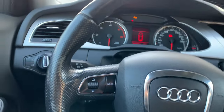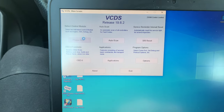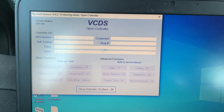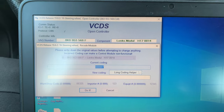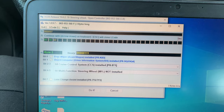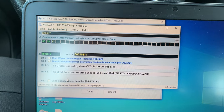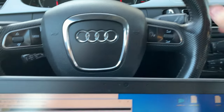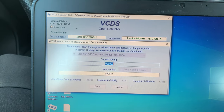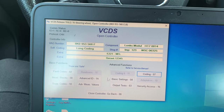I'm using VCDS. I'll select the control module, go to steering wheel, coding long coding helper, byte 2, and here set multifunctional steering wheel to installed. We have no Tiptronic — that's the paddle shifter for automatic gearboxes. Exit and do it. Everything is fine with this coding.